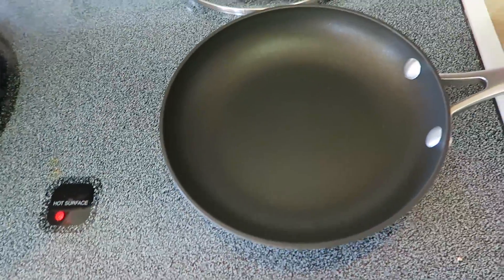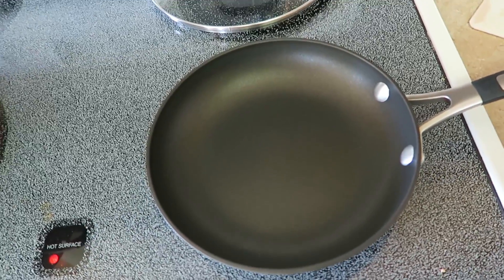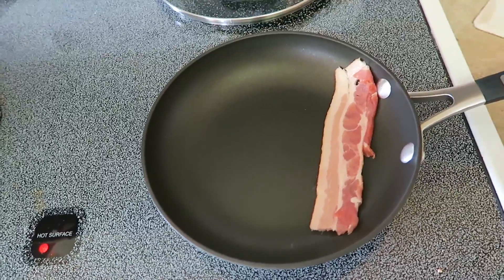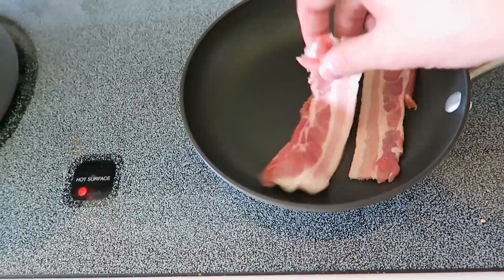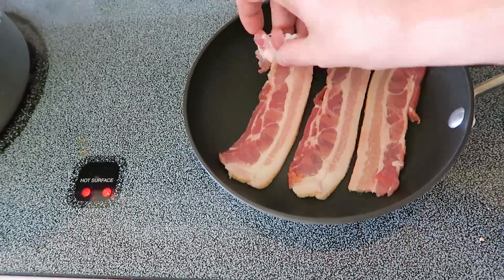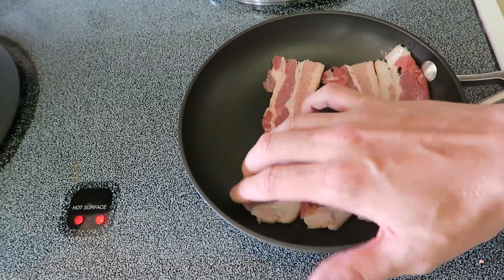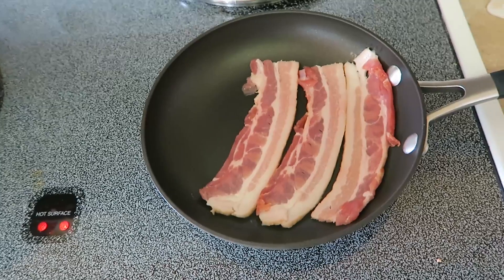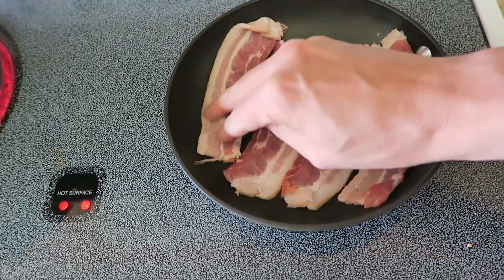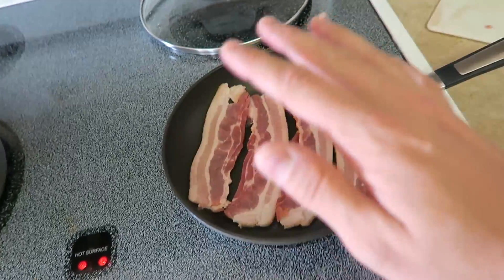This is hickory smoked bacon and we want to continue building that smoky flavor. What I really want to do is not fry this like breakfast bacon — I just want to render out some of the fat and keep it a little limp. I'm not cooking it all the way because it's going into the pot and will continue to cook in there. What I really want is the fat and the grease to come out because I'm going to use that.